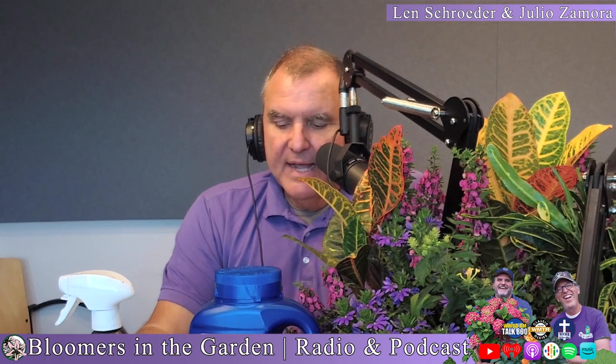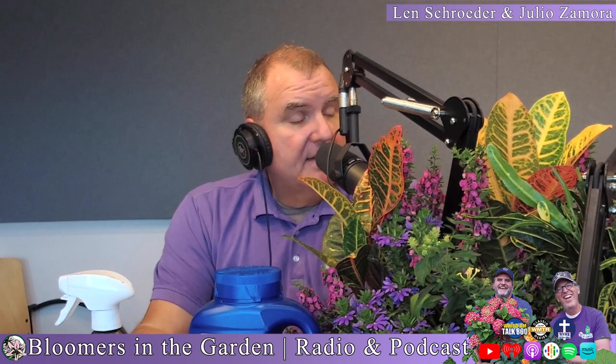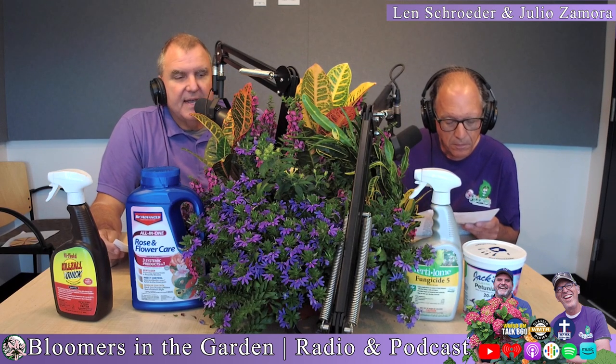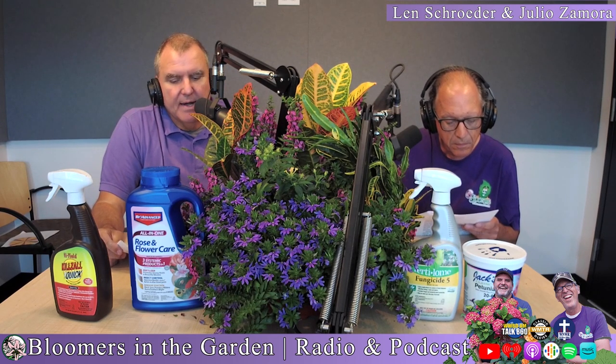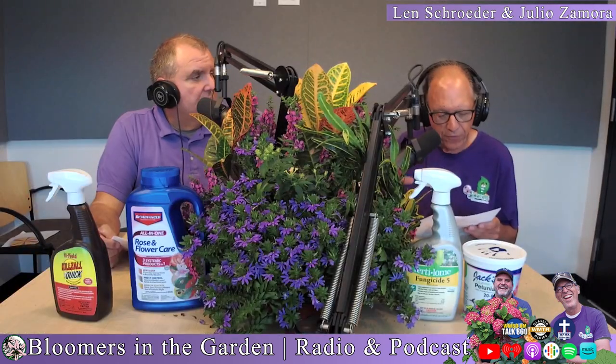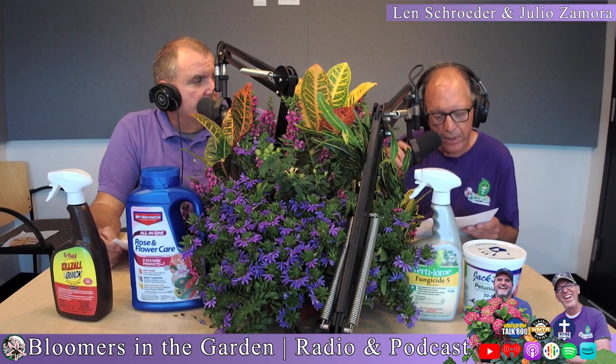Make sure the container has good drainage holes — that's so important. If it's holding water, especially with roses, you're going to have disease issues. Good drainage gets that water away from the plant. You're still going to have to treat it as if it was planted in the ground, and that means you've got to spray, feed it, and take care of it with insecticide and disease control to keep it going.